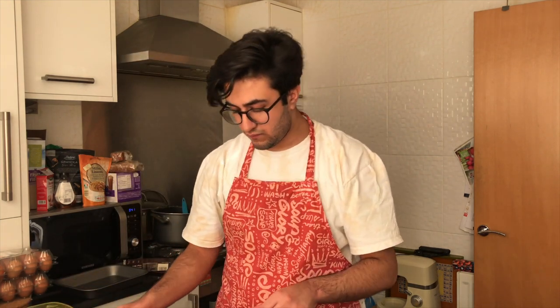Put the two eggs in now. To be fair, I wouldn't mind a crunchy chocolate brownie with a little bit of egg shell — there's a first for everything, isn't there? Right, so put your sugar in now and whisk them all together.